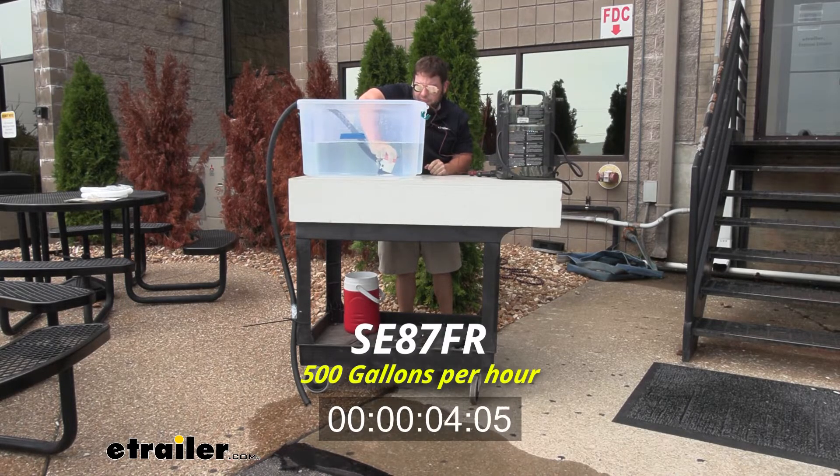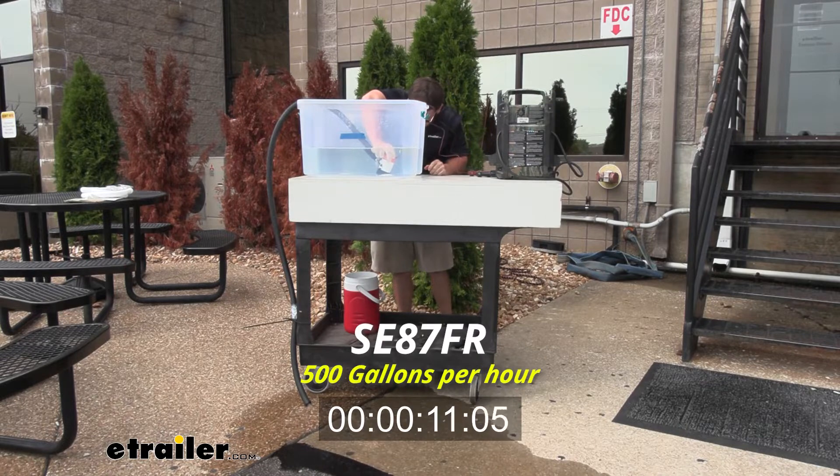The 500 GPH is going to be the slowest one we have but also the smallest. So if you have a smaller boat and don't have room for the bigger 2000 gallon per hour one, this one's going to work for you just fine.